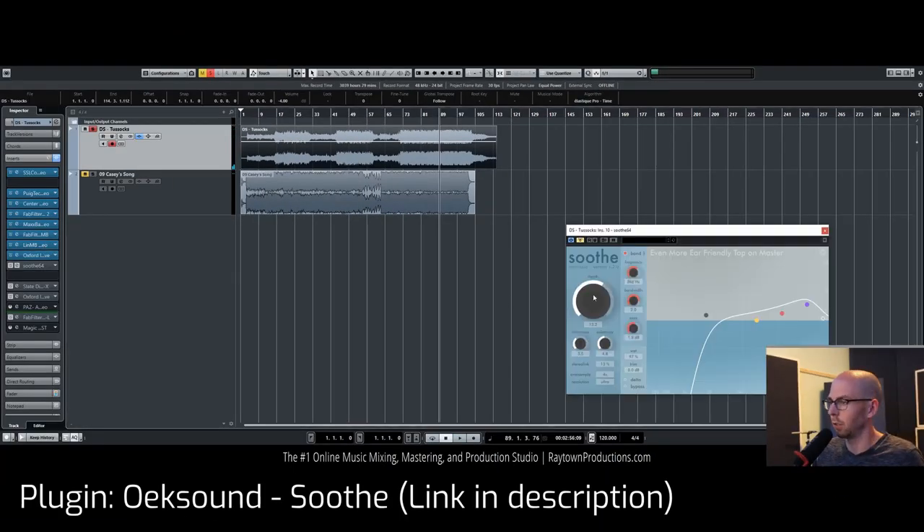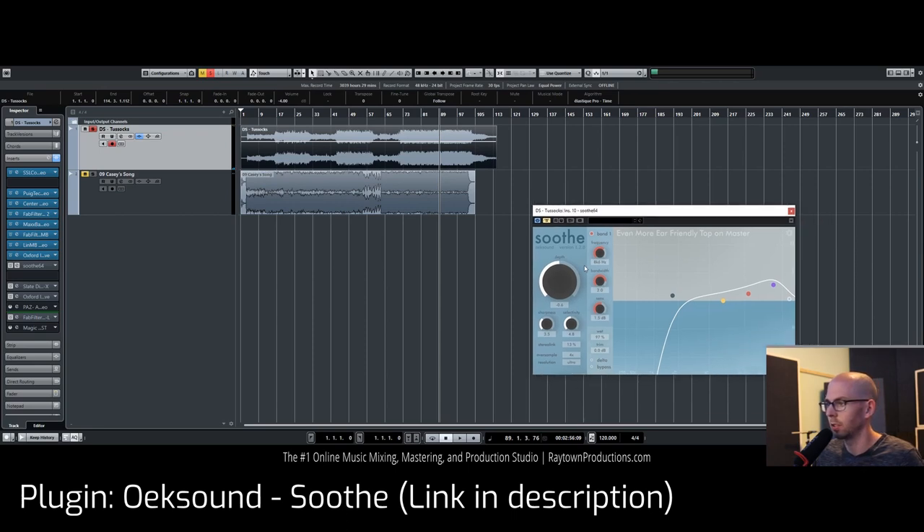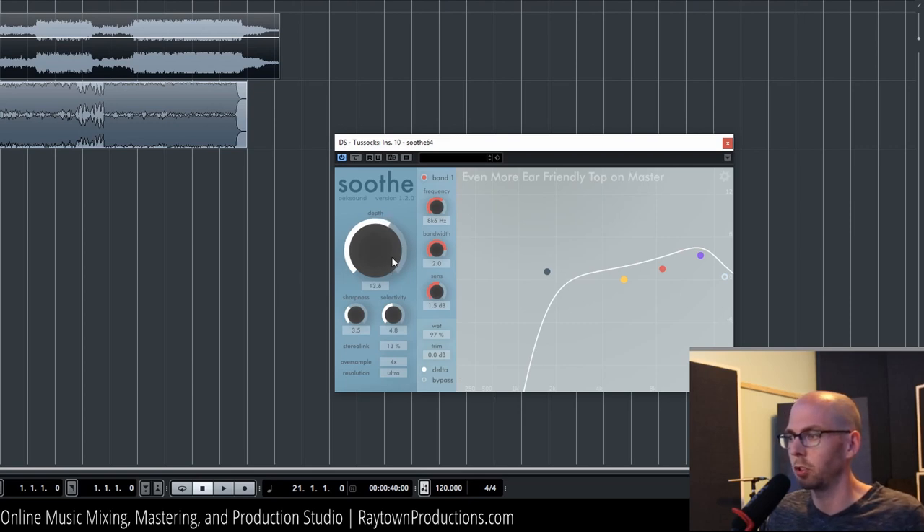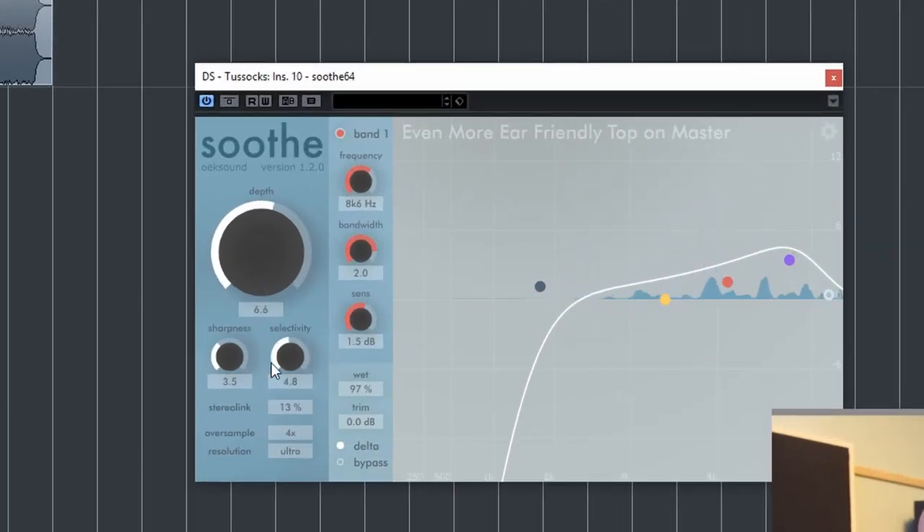This is called Soothe. It listens for any whistling or annoying frequencies and selectively lowers them. What we're listening to right now is just what this plugin is going to be reducing — the difference between with and without it. You can hear all these terrible-sounding pointy, sharp things that we don't normally want in our music. It especially helps with the vocals on that 'miss' note.